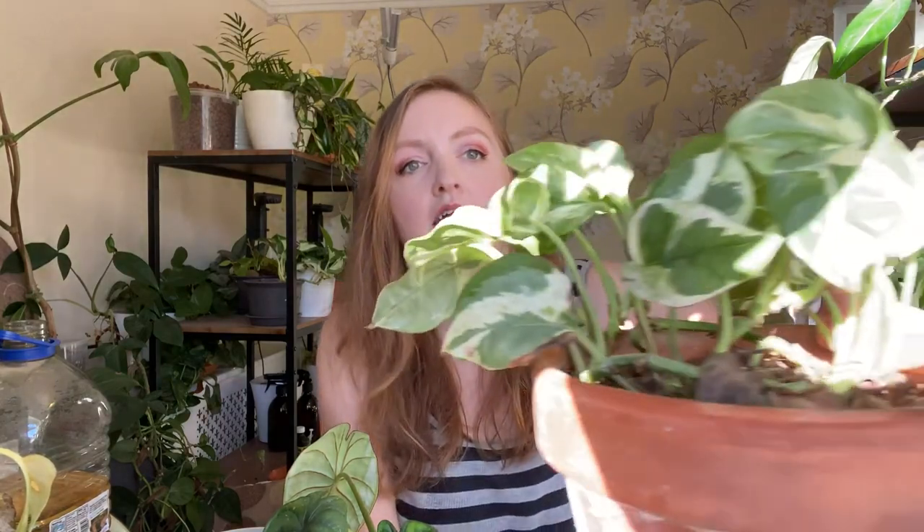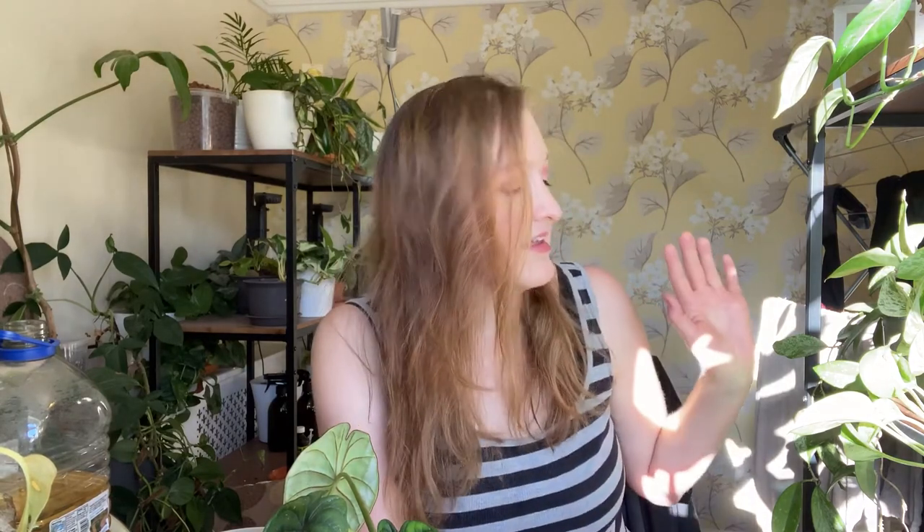Second favourite plant is my Njoy. I love this thing. Because it's in a terracotta pot and not that big, it dries to a crisp and looks like it's dead more often than it should. But if I sit it in water, about an hour later it looks like nothing's happened. It's incredible - it's like a plant that wants to be a diva but also doesn't want to die. I just like pothos. I like a cheap plant.